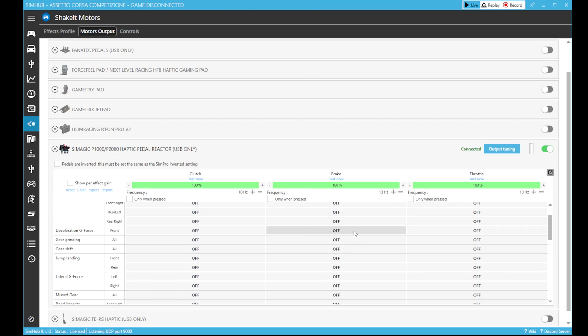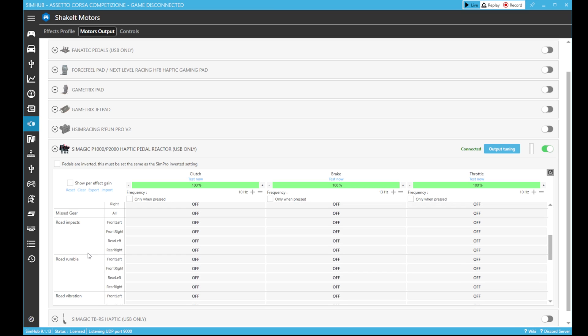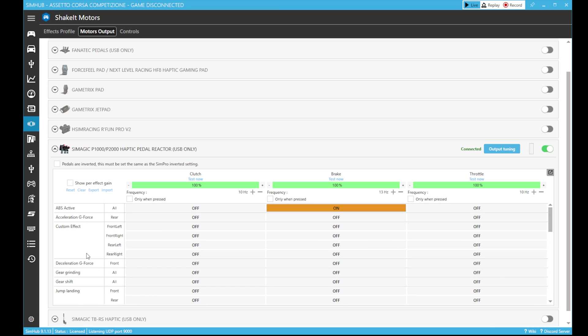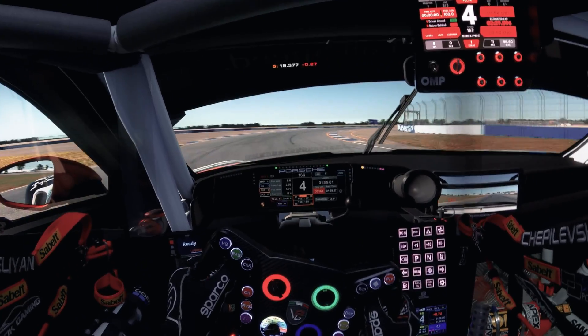From here you can activate different effects for each pedal, and also choose the different frequency and overall gain. Through the test button you can check the feeling of the feedback according to your personal preference. Now you are ready to go and enjoy your new experience.